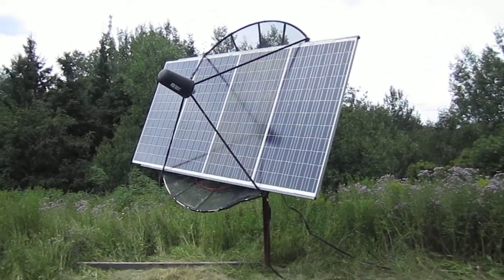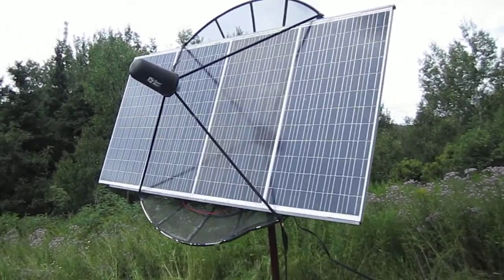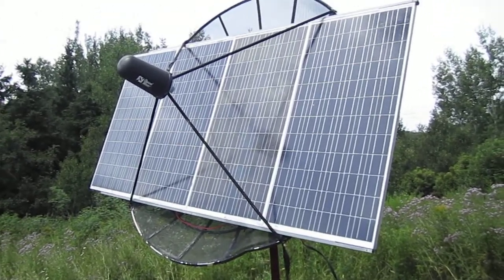Hi folks. I erected another thousand watts worth of panels and I want to show everybody what I used. I had this old ten-foot aluminum mesh style satellite dish and that's all I used.